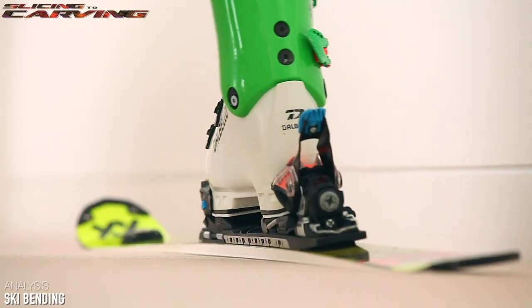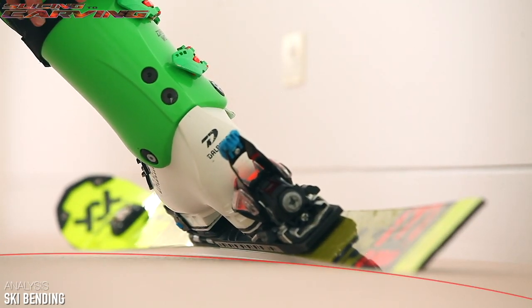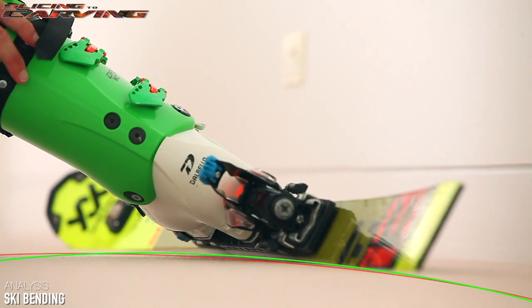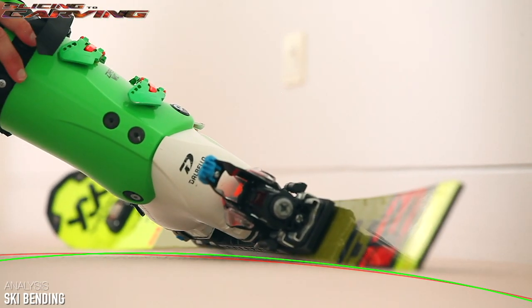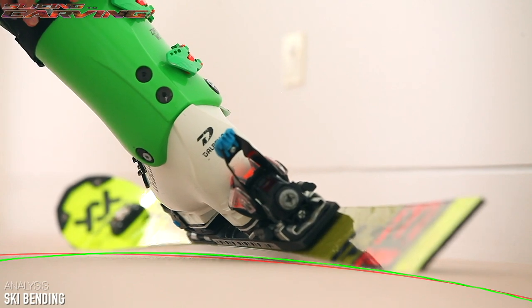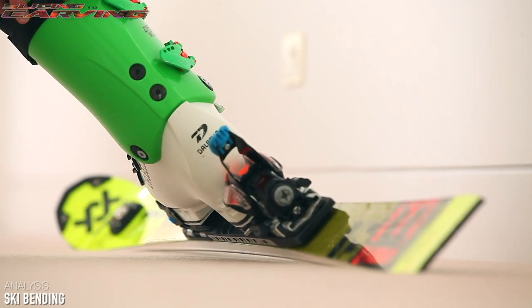The difference between slicing and carving is that when you're slicing, you increase the edge angle enough so that the ski slices and you ride that radius arc — this is determined completely by the shape of the ski. When you're carving, you are tightening the arc by increasing the edge angle and allowing the ski to bend more.